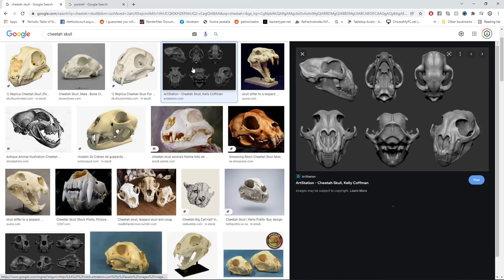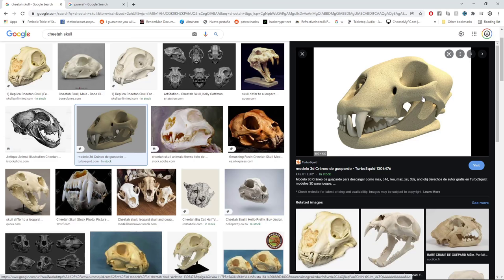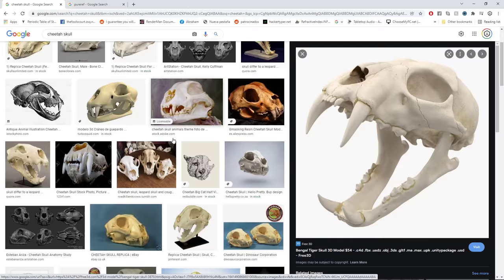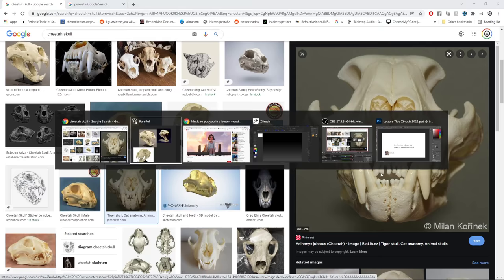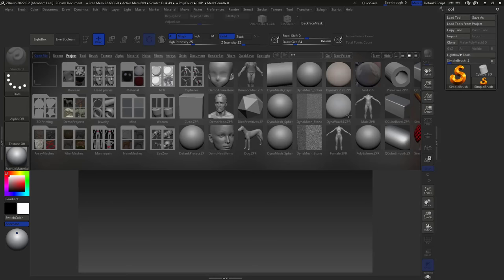One important thing: you should try to avoid using sculpted images as reference. Whenever you look for reference you'll find ZBrush sculpts or drawings, and the problem is artists sometimes make mistakes in their sculptures. If you use those as reference, you'll be copying those mistakes. Real skulls or replicas are always the best. I'm going to copy this real skull image into PureRef and then move it to the side, then jump into ZBrush to start the project.